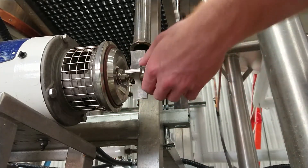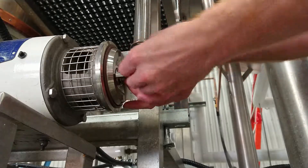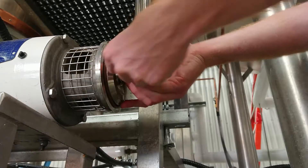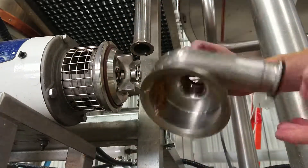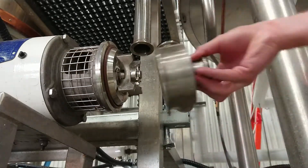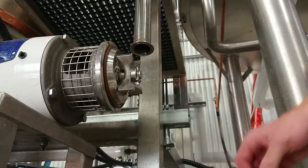That's about all you need to know. We're going to just reinstall this like this. You want to give this a clean - look at that - but it just goes right back on there like that.